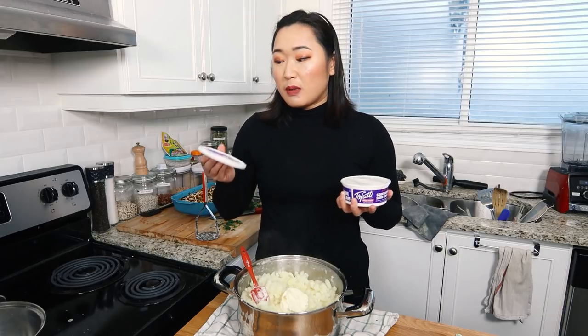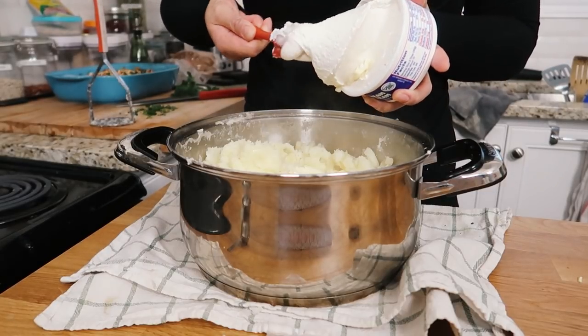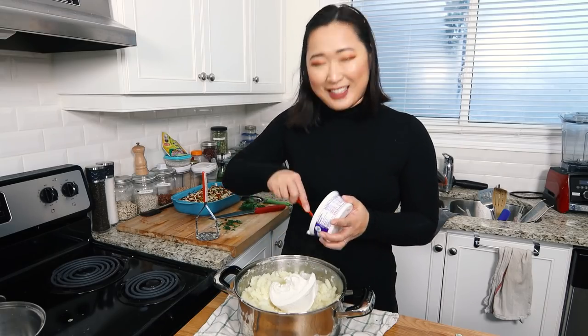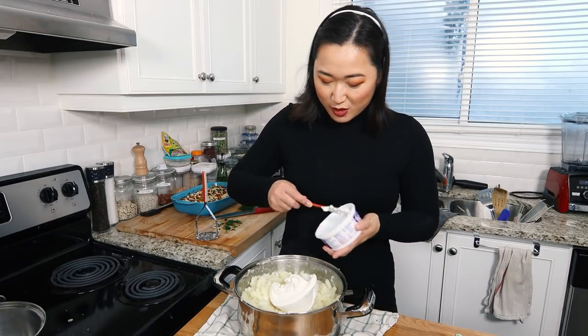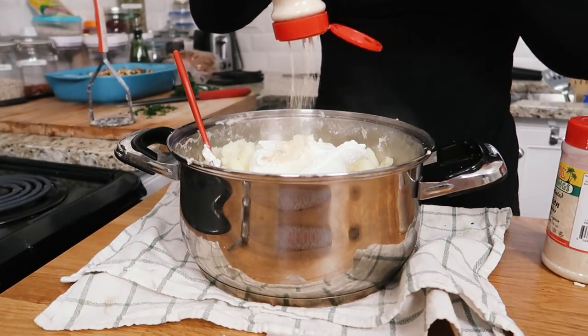Then I have about a whole tub of Tofutti sour cream. Now you can make your own sour cream out of tofu if you want to, but I'd rather just use this. This is the Tofutti sour cream — a whole tub, 340 grams of deliciousness — so we're just going to use the entire tub. Scrape it all out. We're also going to add garlic powder and onion powder — about a half teaspoon of onion powder, half teaspoon of garlic powder — and a half cup of cheese.